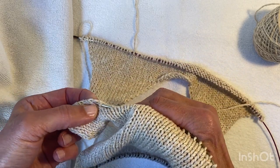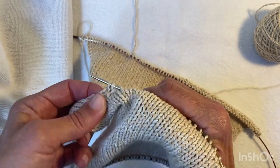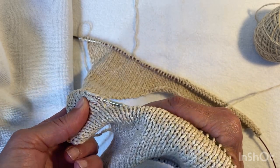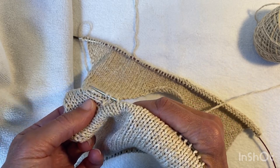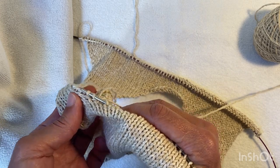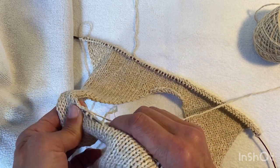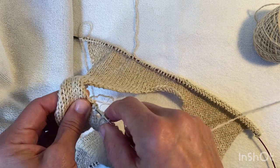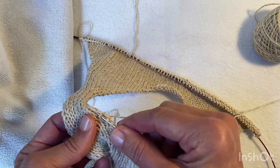So I'll go one, two, and then skip one. You can see that where I'll be picking up is one stitch in from this column of stitches. So pick up two, skip one — the yarn's a little bit splitty — pick up two, one, two.